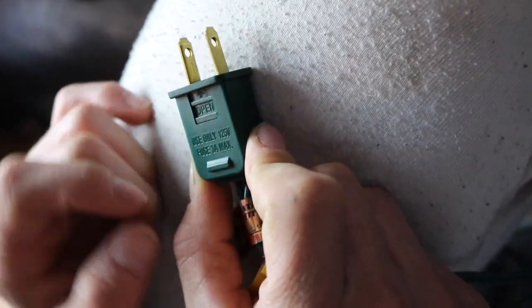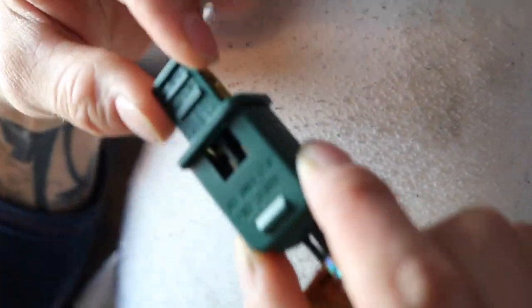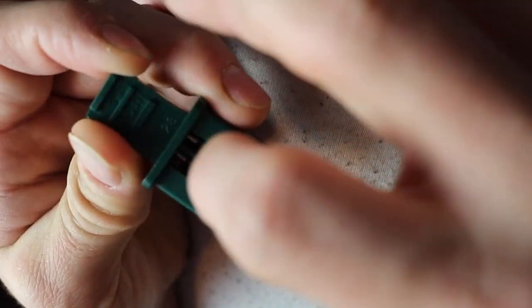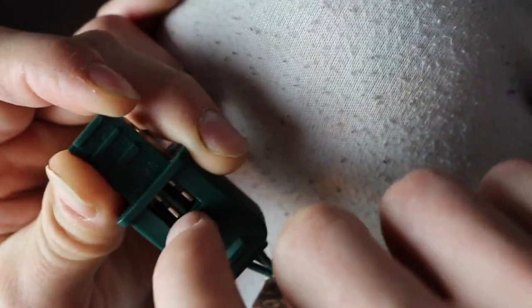If you look here, there's an opening on one side and it tells you which fuse to use. You push that up and pull it up and you can see both fuses in there. You'll need a very small flathead screwdriver — or something flat and small enough — to pop those out.